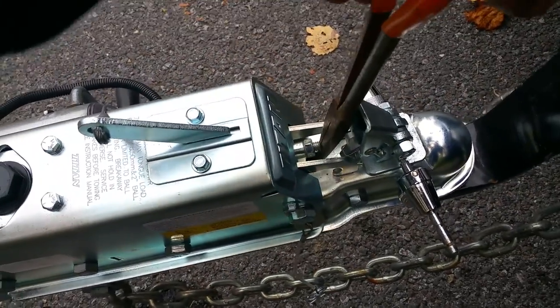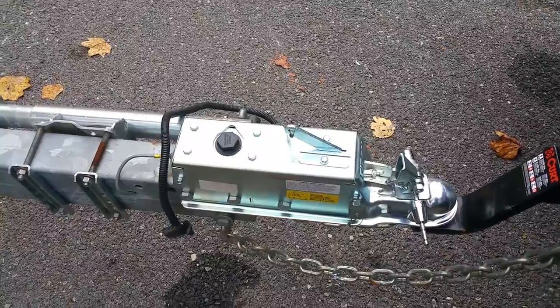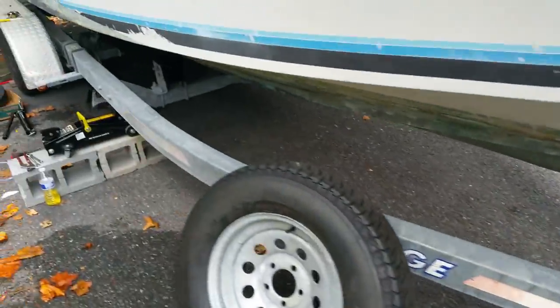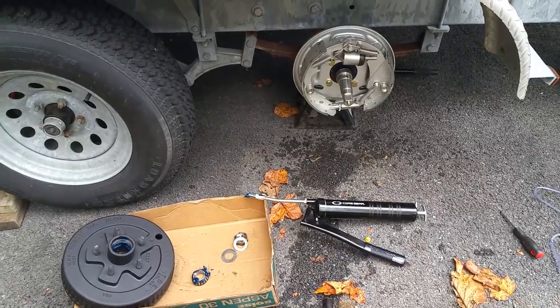Basically all you do is line them up and push that actuator in and out. While he's pressing it in and out, you're bleeding all of the air off the brake lines. We already did that, so we're going to go ahead and install the brake and adjust it.